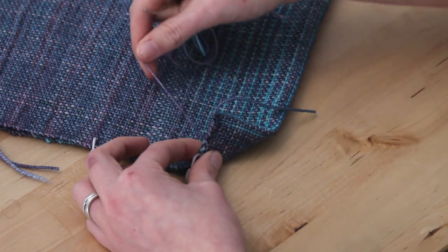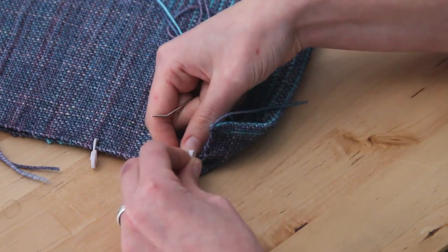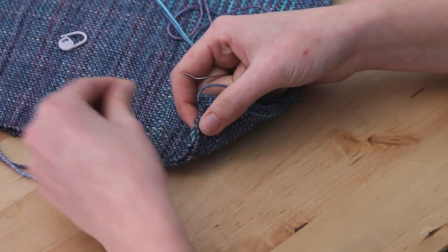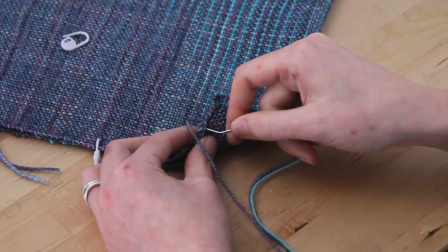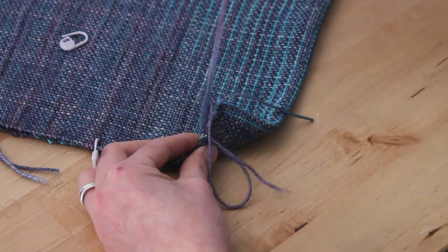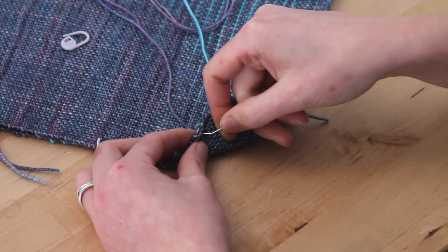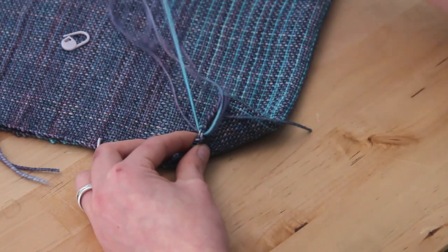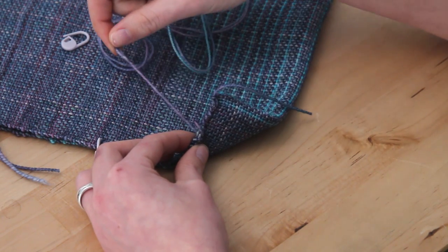As you come to the stitch marker, go ahead and unclip it and get it out of the way. Help hold everything with your finger until the next one. Keep going this way all the way up until you reach the end at the top, and I'll show you how to finish that in the next part. Then we'll move on to the next side.